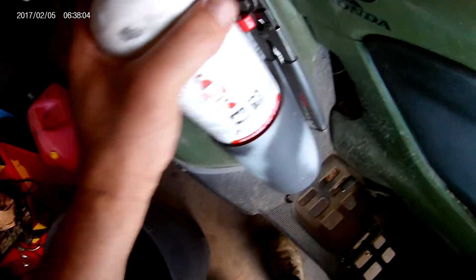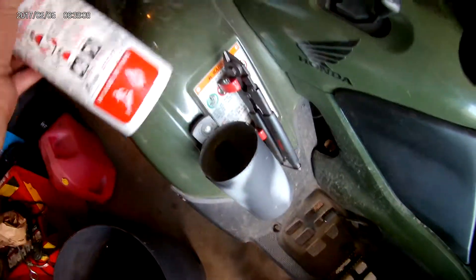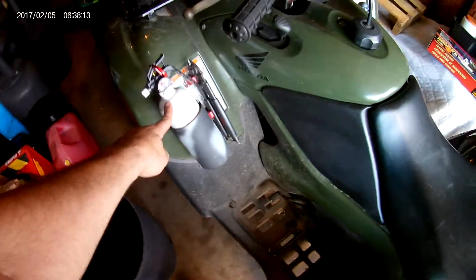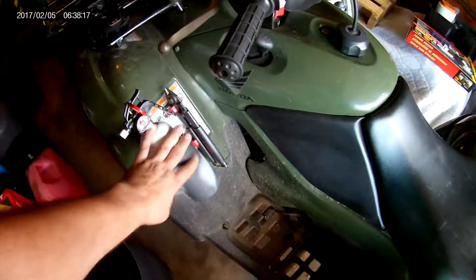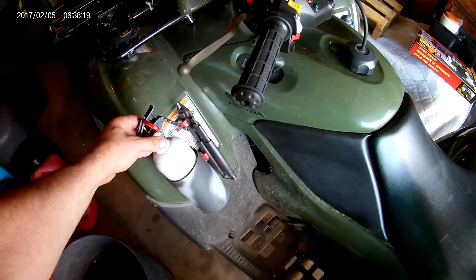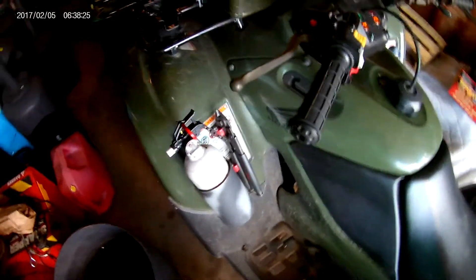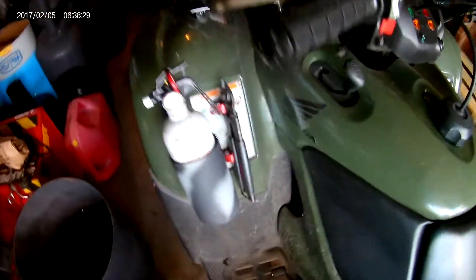It's snug but not so tight that you can't instantly pull it out when you need it. It's right there on my left and my knee never hits it — there's plenty of clearance. It's very sturdy and won't come flying out when going over hills. And there you have it.